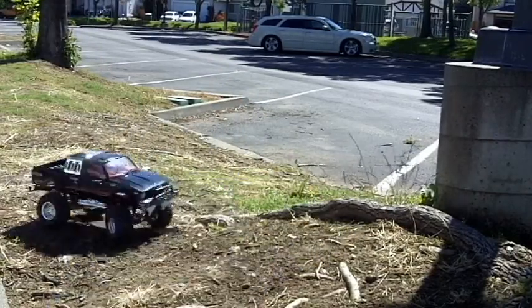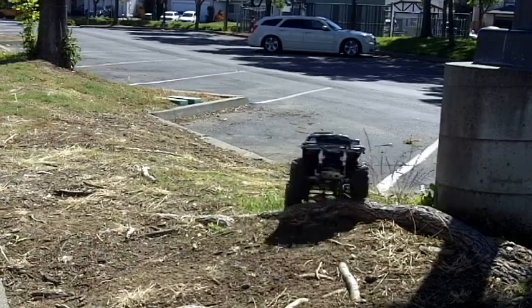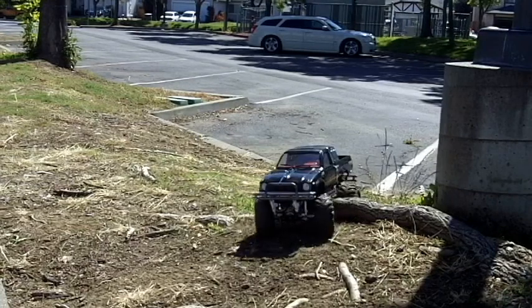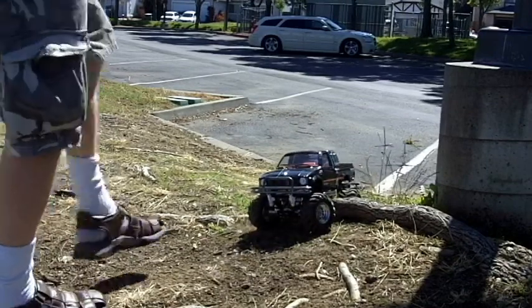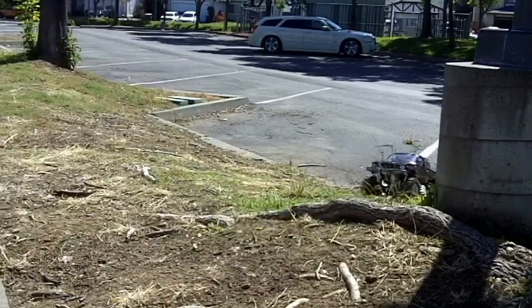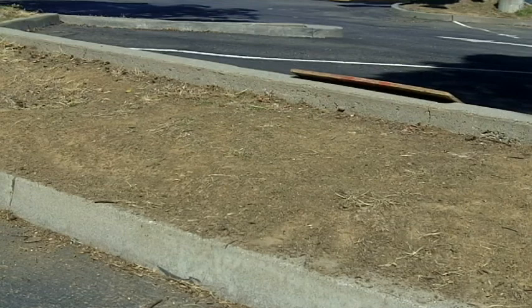My God, this is a good looking vehicle though. I'm not lying when I say this is fun. This is a good rig.